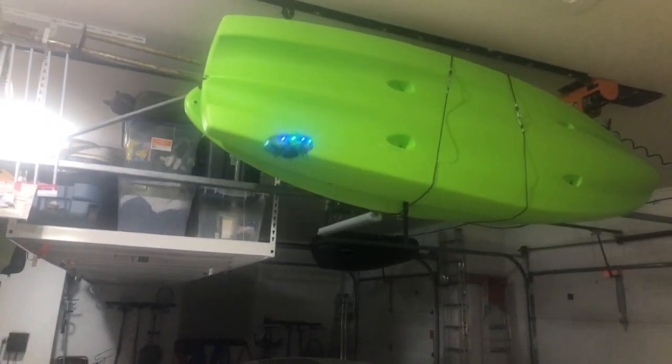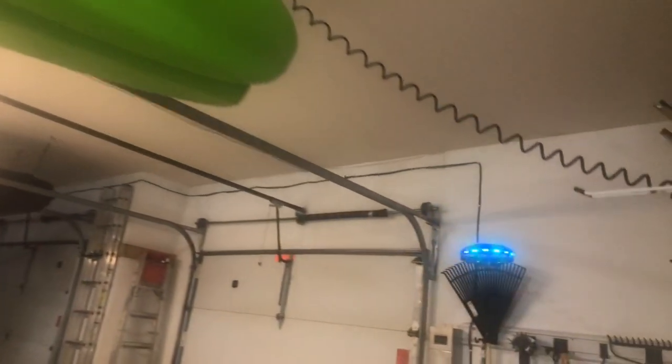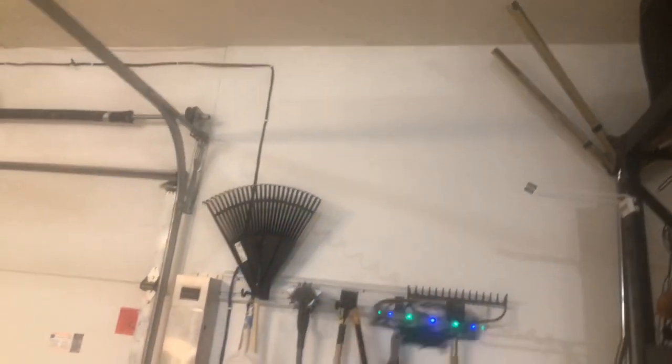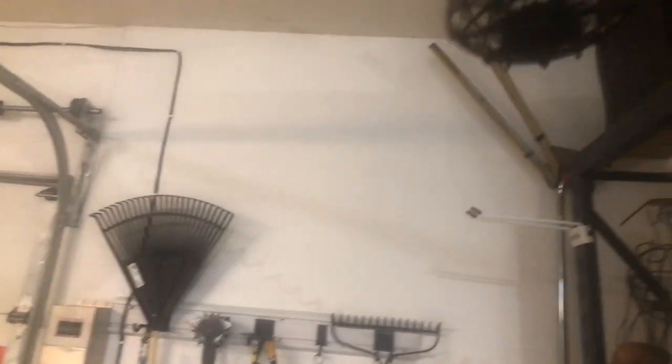So it's actually pretty cool. It's a little different than I thought it was going to be compared to some of the other little drones I've seen like this before. So anyway, this is the Scoot drone by Force One.